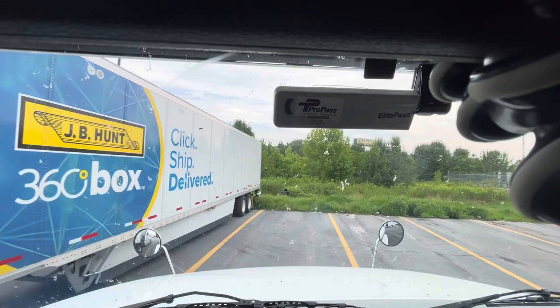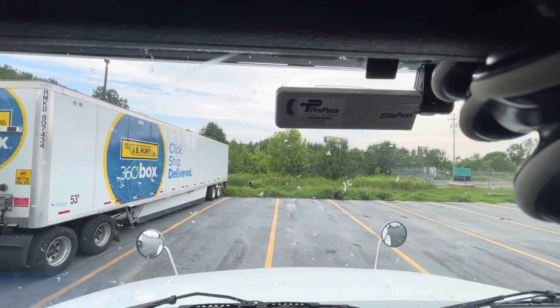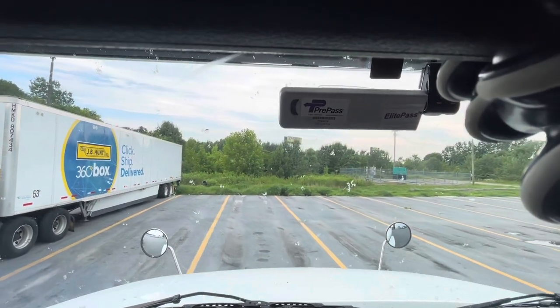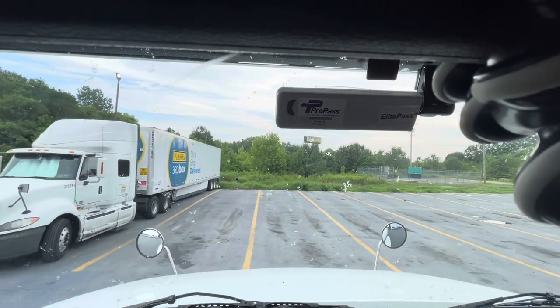Always turn on your hazards when you're backing up in a semi, to let everybody else know that you are backing up or doing something. You don't need to know exactly what you're doing, but you're doing something. And right now we are backing up into an open spot.